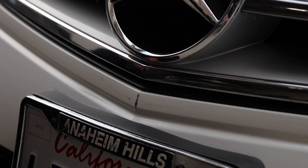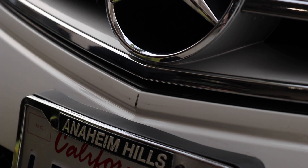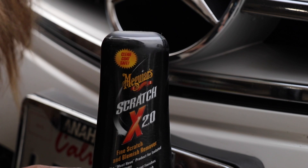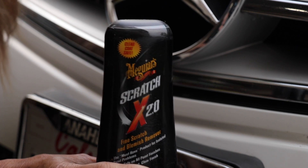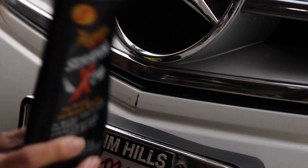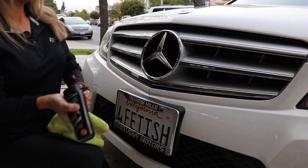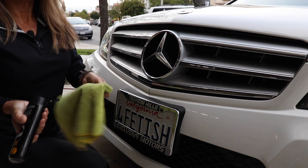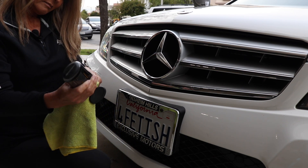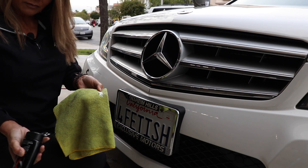The simple answer: just reach for one of the products — any one you want. She grabbed the Meguiar's Scratch X 2.0. Apply a little dollop onto a microfiber cloth. It's a clean cloth, though stained from repeated use and washing. That's fine — you do want to use a microfiber cloth. Put enough on and get ready to rub.